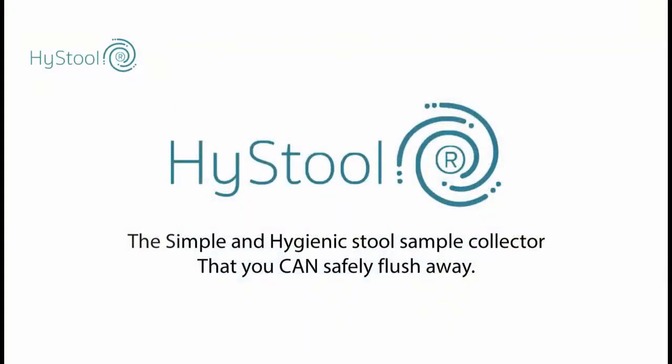High Stool is hygienic and easy to use. If it were to be included as part of a stool sample screening test, then it would encourage more people to do the test and ultimately save lives. For more information, please visit our website.